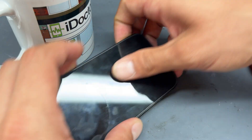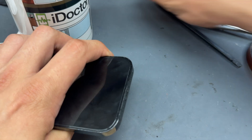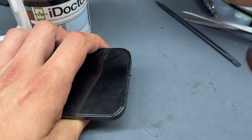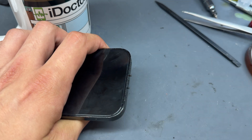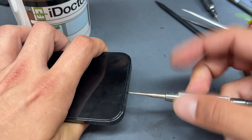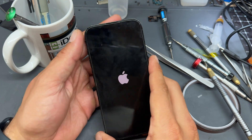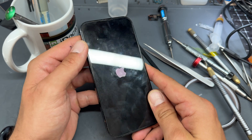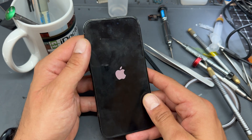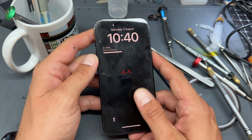Re-secure it at the top, squeeze it down, then pop the screws into the bottom of the phone and re-secure those. Whilst the device is turning back on — if it's not turning on, go back a few steps and figure out what's gone wrong. It's probably a connector not connected properly or a damaged flex cable, in which case there might be another video on our channel where you can replace it.